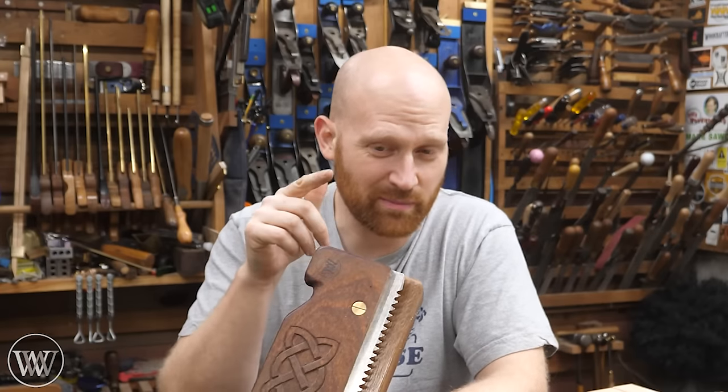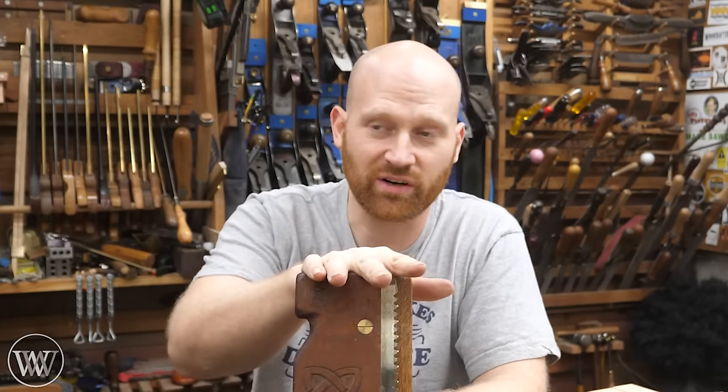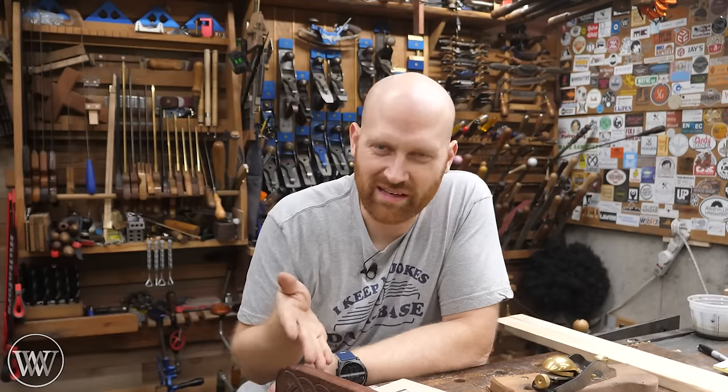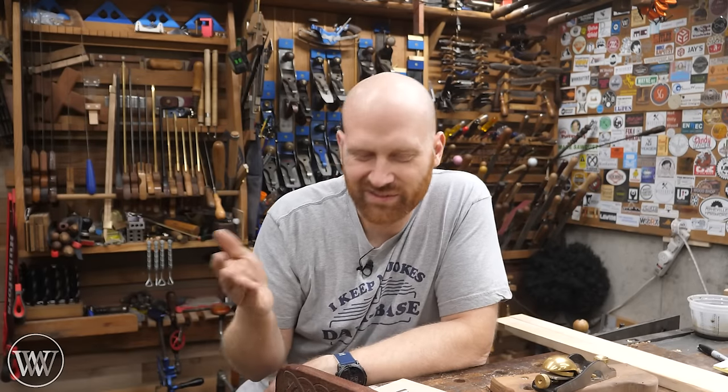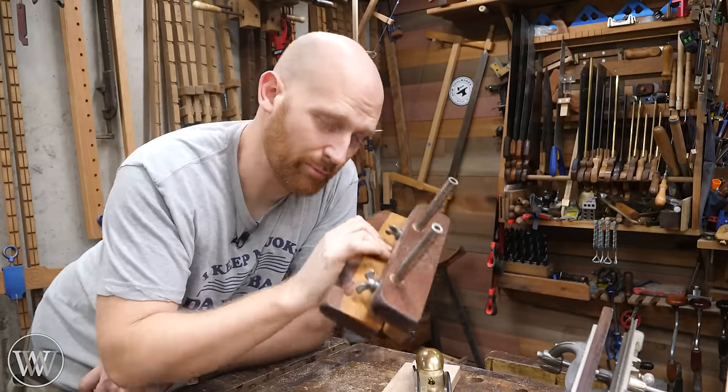It does help, and if you are having problems it can be great — kind of like training wheels. You get the skill down and eventually you don't need it as much. The downside is it takes a long time to make that kerf all the way around the board. It could take just as long to make the kerf as it does to make the cut itself.